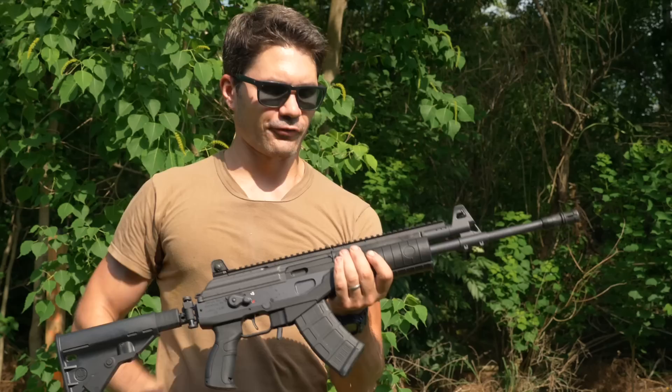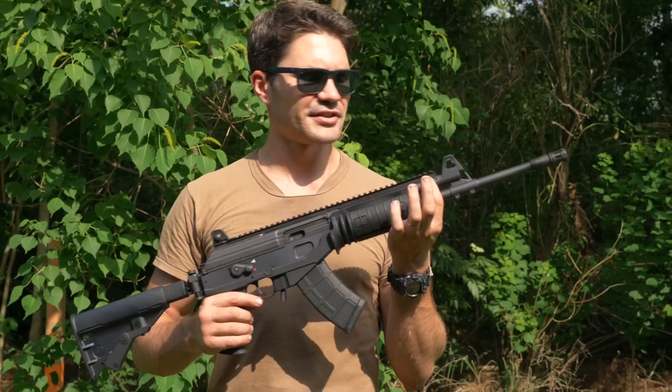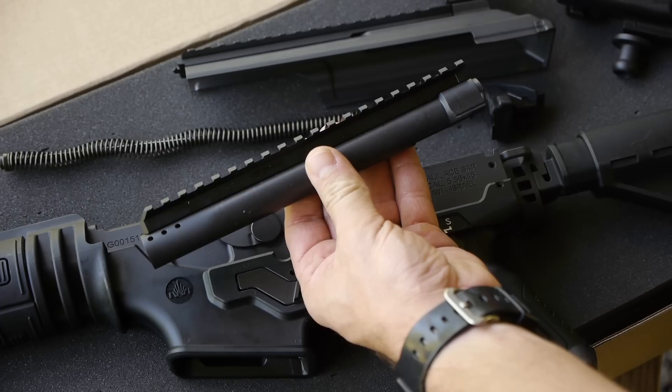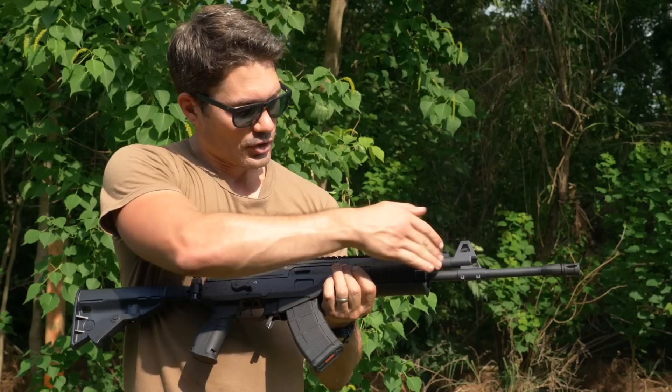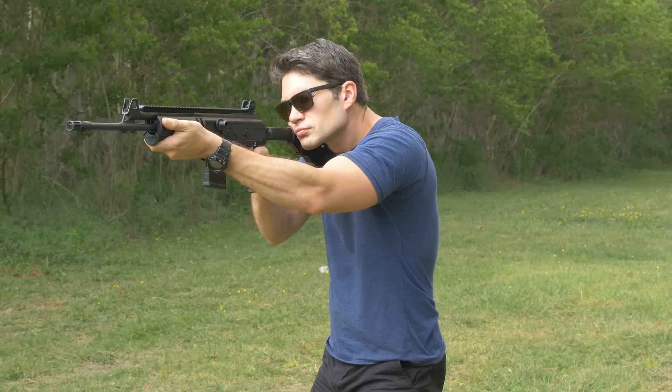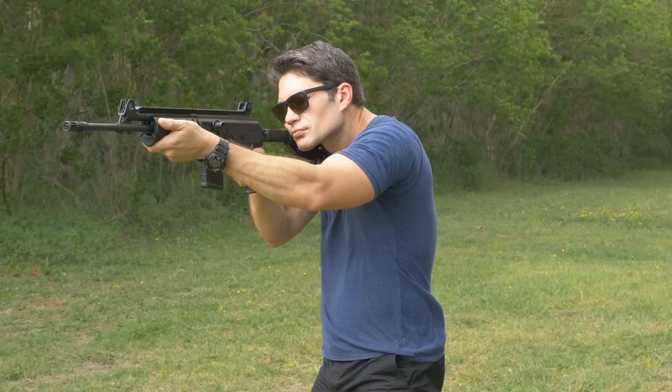The Galil Ace has a few design improvements. First, it's got a sturdier top mount for a scope or any optic. It's also got a one-piece dovetailed gas tube. The long-stroke gas piston system has a huge gas piston in the gas tube attached to the bolt carrier group. They made the gas tube a one-piece separate component with minimum contact to the barrel and receiver, so you get less harmonic distortion.